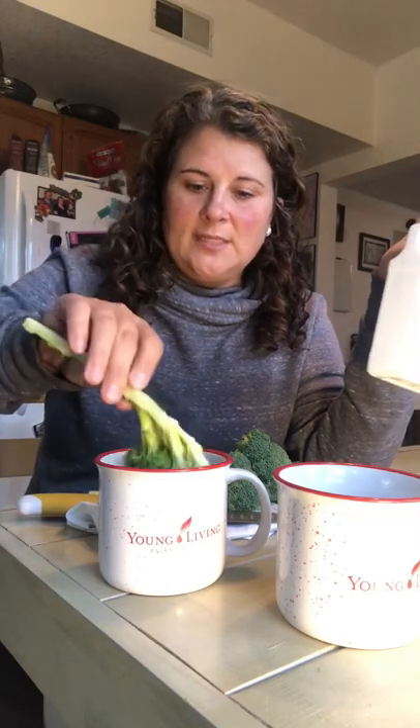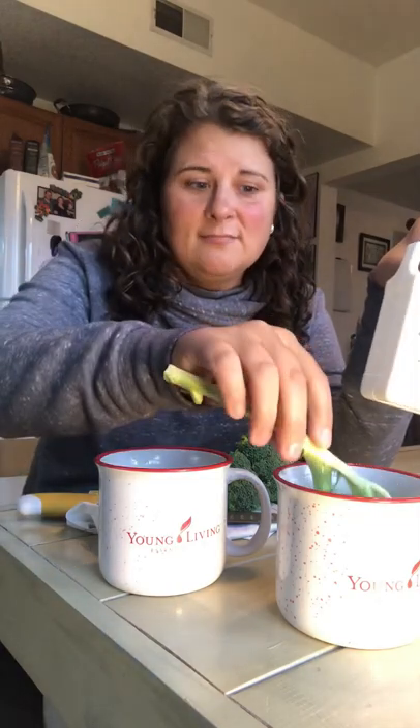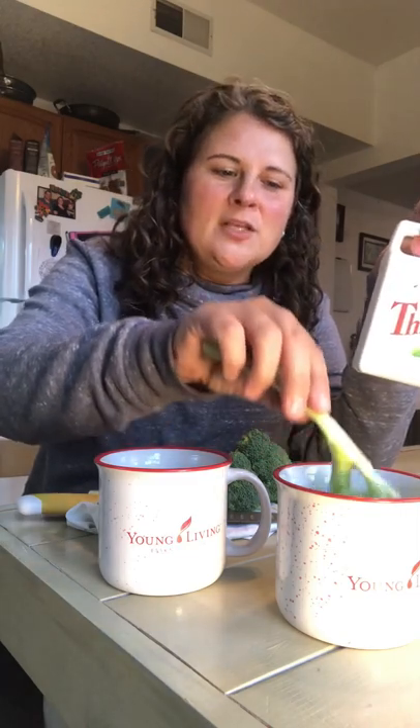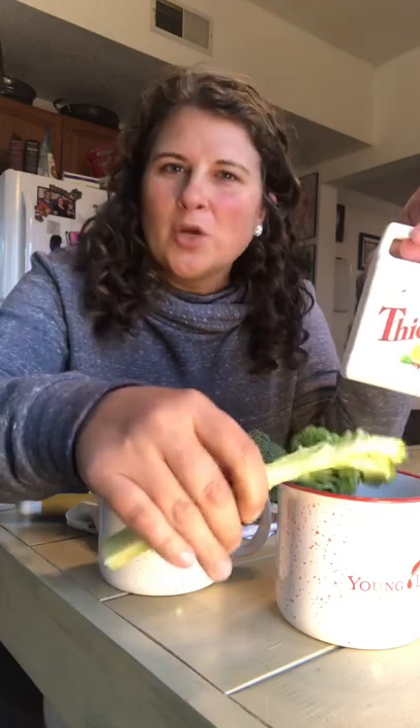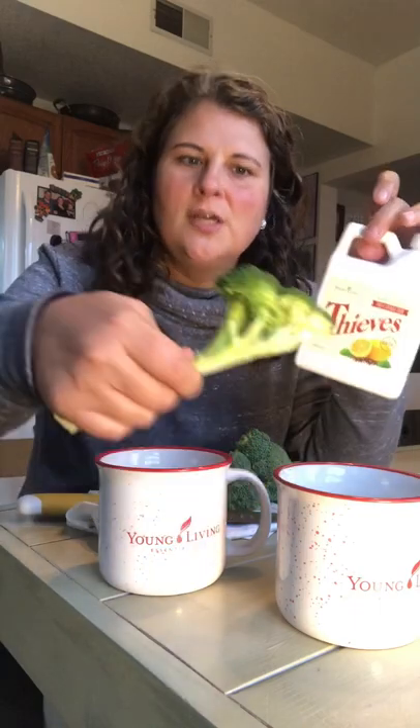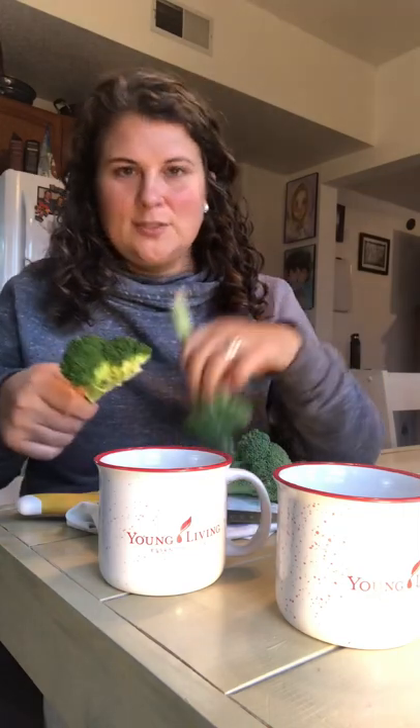Of course I'm going to rinse it off because I don't want to taste essential oil on my vegetables — I just want to taste the vegetable. So I'm going to rinse it off, but if there's some residue left over, it's totally safe, it's totally all natural. Now I can just enjoy my broccoli wax-free as opposed to still waxy. I thought that was super cool when the lady shared it, so I wanted to do my own little experiment here. Get yourself some Thieves Fruit and Veggie Soap — and better yet, get it for free this month.